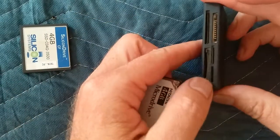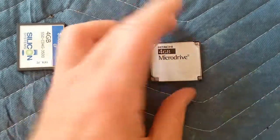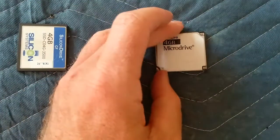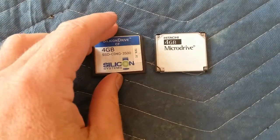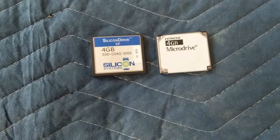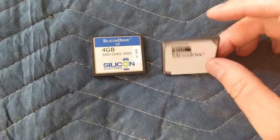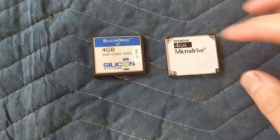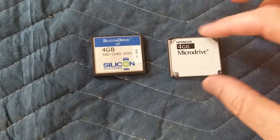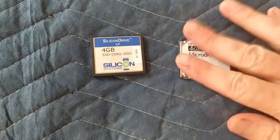Yeah, it's a little thicker — it's a Type 2 — and definitely won't fit in the Type 1 slot. But it's kind of neat to hear this spin up and access just like a normal hard drive. I bought two or three of these, and one got the click of death so it was dead. I tore it apart — it's just a little platter and a little head, just like a miniature hard drive.